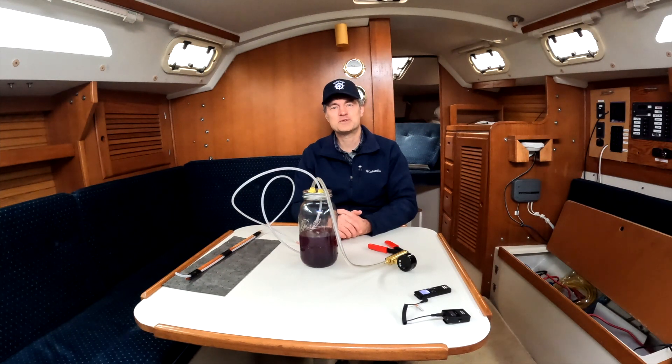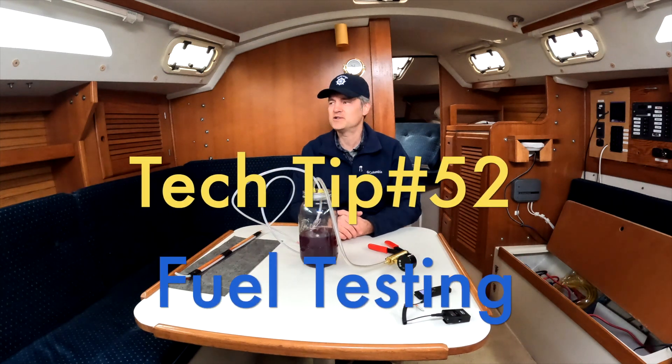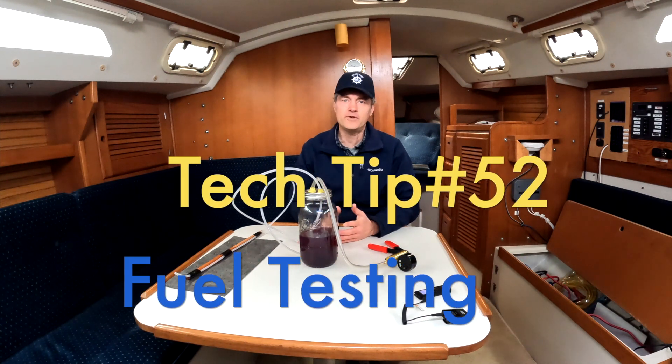Hi everyone, this is Chris. I'm a student here at Marine Tech at Skagit Valley College, and today we're making tech tip 52: inspecting a fuel tank.